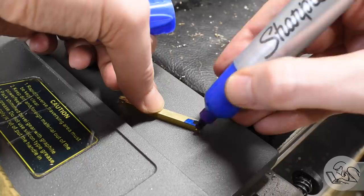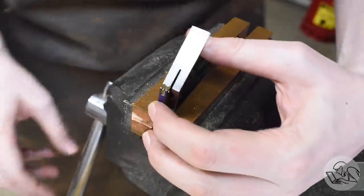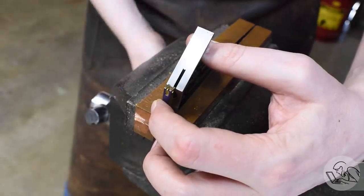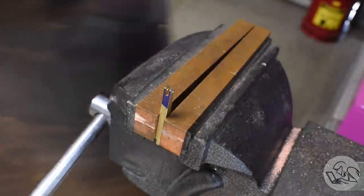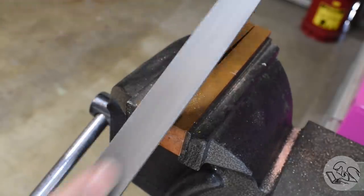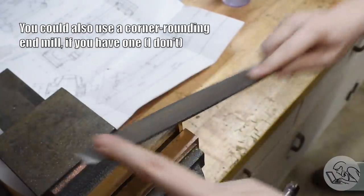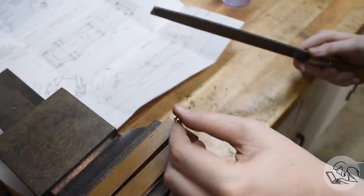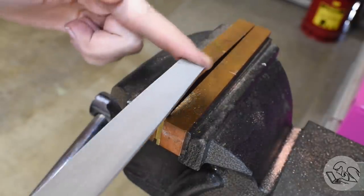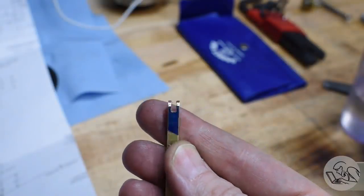We're going to round off the ends soon, but it's going to get hard to measure the length after that, so I'm going to blue it up and scribe a line at both ends so I know how long the final part will be. Then I'll take it over to the vise and radius the ends with a file. There are a lot of ways to radius the ends of a part — you can use a pin in the mill vise, set it up on the rotary table, or use filing buttons — but the parts are just so small that all those options are either prohibitively difficult or not worth it. It's really not that difficult to hand file a decent radius, especially in brass. It gives it that little bit of artisan flair. It's not toolmaker precise, but it looks nice.